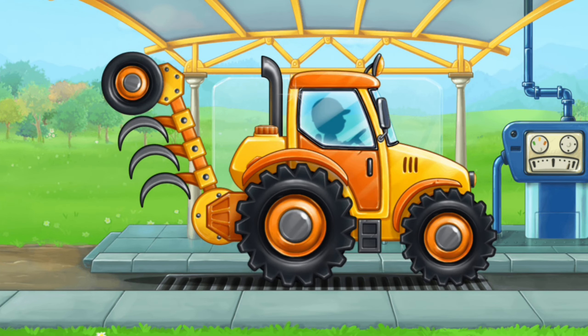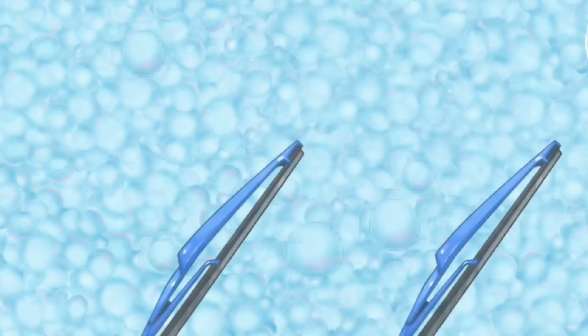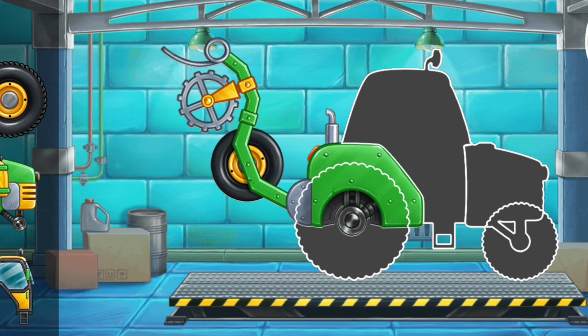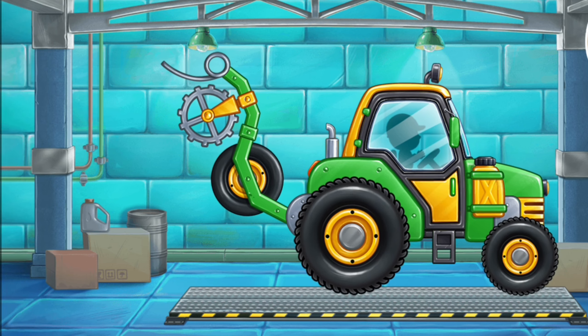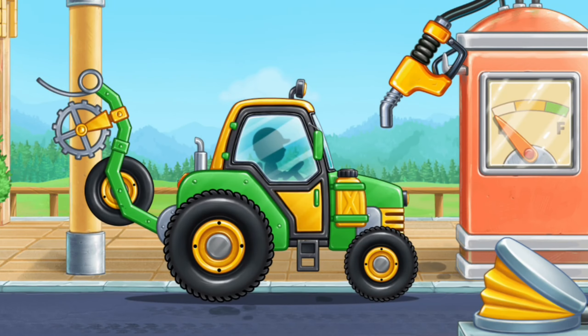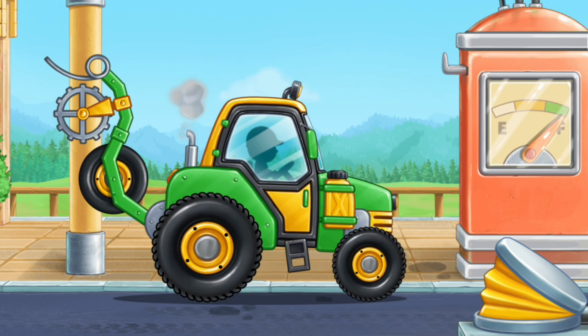You are doing really great. First, let's assemble a pre-sewing unit. We did it! First, let's fuel the pre-sewing unit. Hooray!